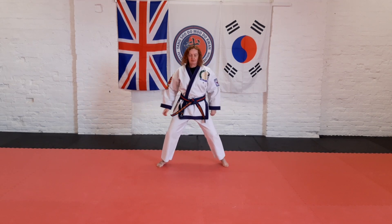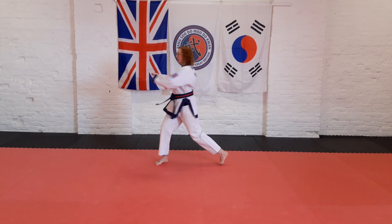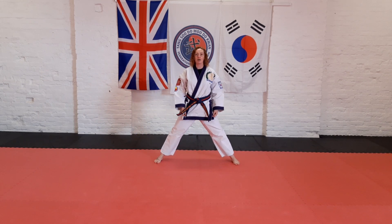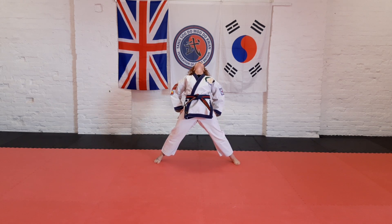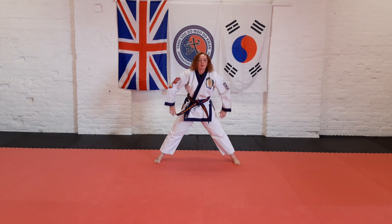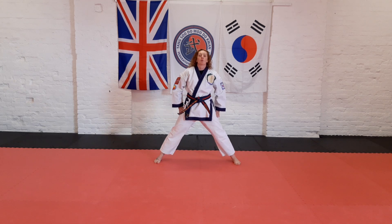Feet apart, hands in front — twist two to each side. Han do se ne, han do se ne, han do se ne. Feet a bit wider apart, stretch down to the centre, come up, push your hips forward, back down to the centre.